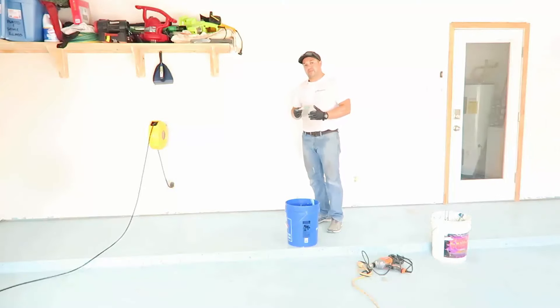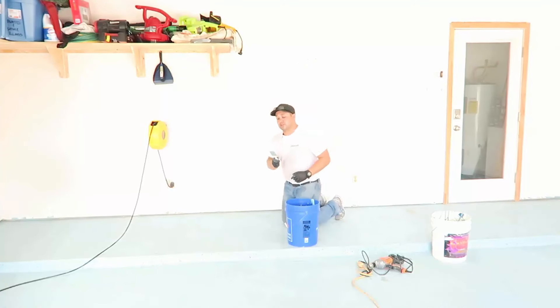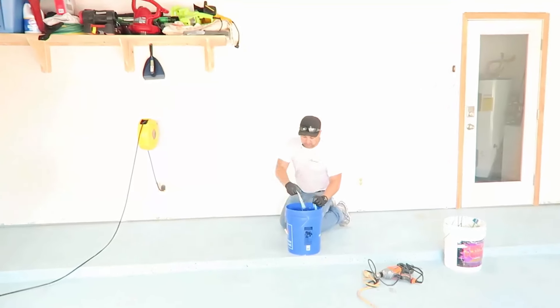As with any epoxy or any paint, you want to cut in your edges and then start rolling away from the walls. We're going to start at this inner wall and work our way out. I like a two-inch throwaway brush because they're easy to throw away — exactly what they're called — and we don't have to wash them afterwards.